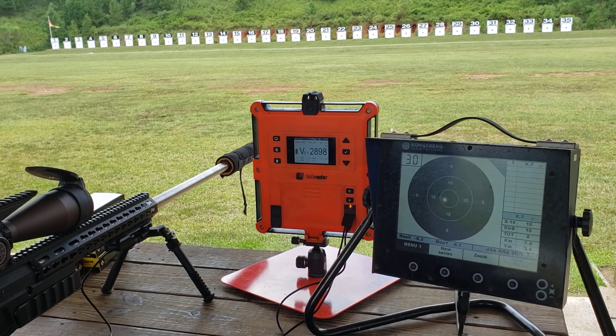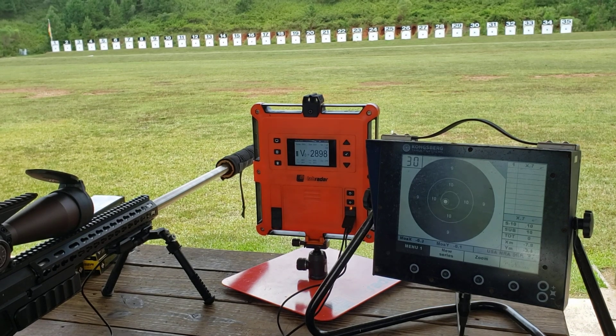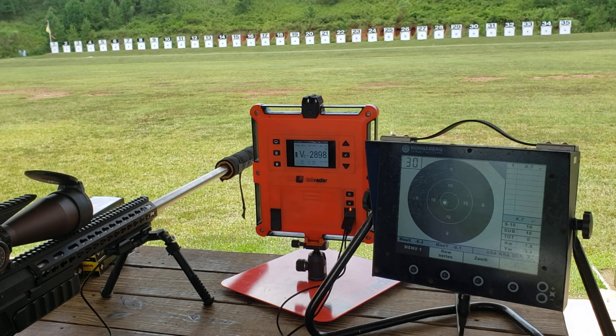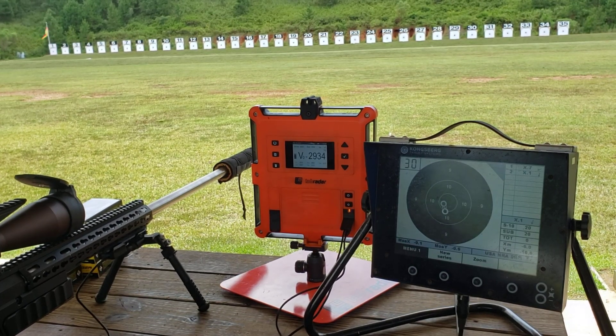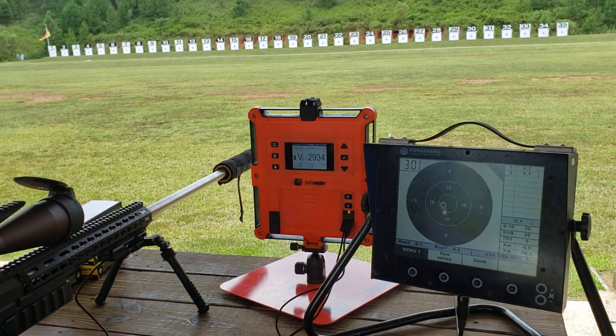I'm still trying to be like you, Sniper Dre. For y'all who don't know, that's the voice behind the camera — Sniper Dre. We're gonna go look at his target soon. 29.34 — woo, this stuff's smoking!